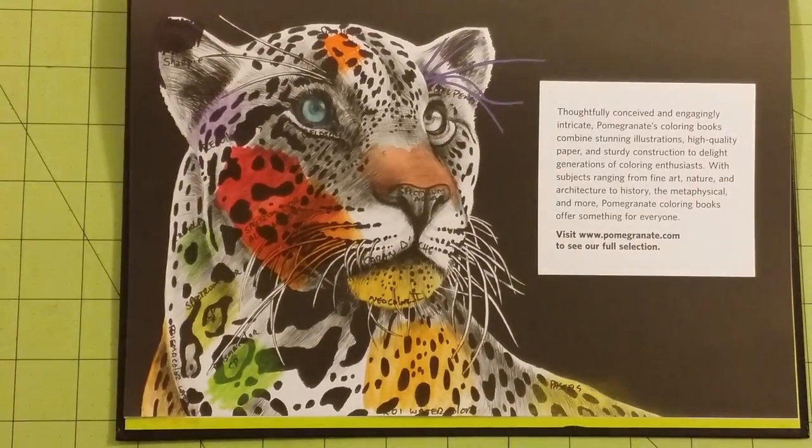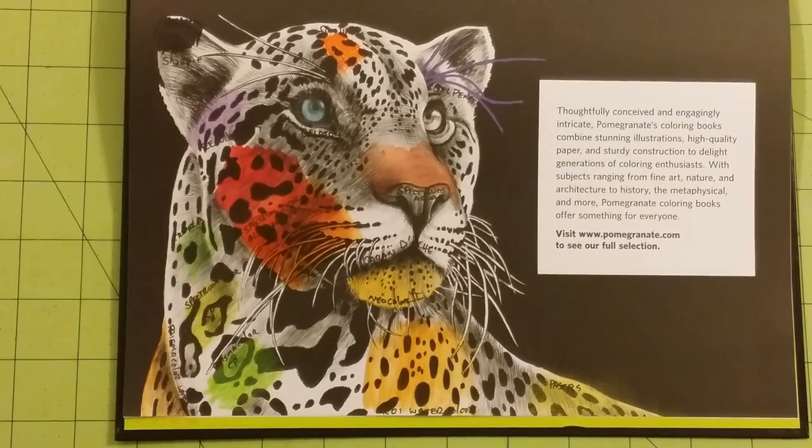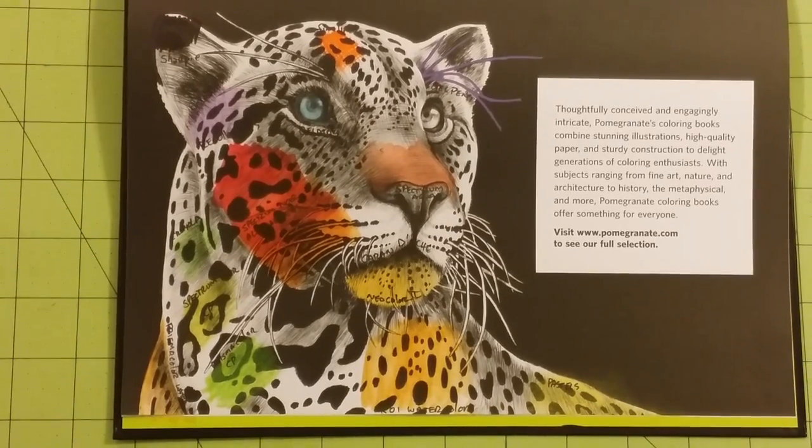I guess I should have done that for the whole video but I didn't think of it. So what I have done here is I have colored places on the picture with different mediums that I have.